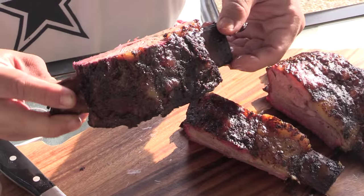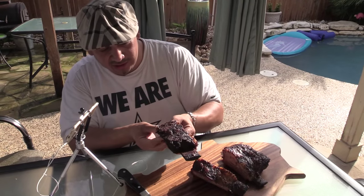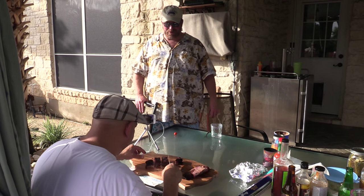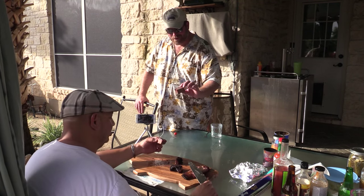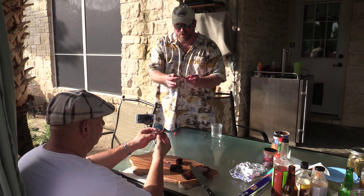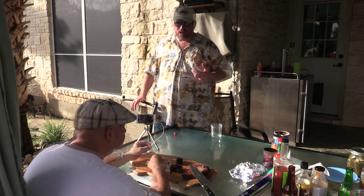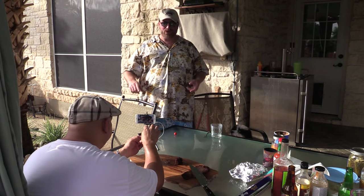Look at that thing sliced. Man, that's crazy. It almost looks like brisket. No kidding, it really does. Absolutely fabulous — almost like a big burnt end. Let's see what it tastes like. It is like a burnt end — like a big burnt end. I like that. That's good, folks.